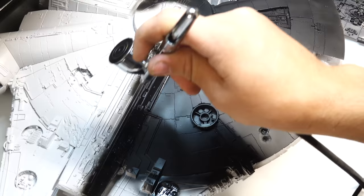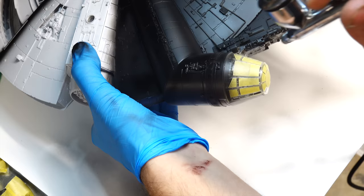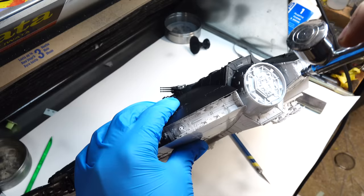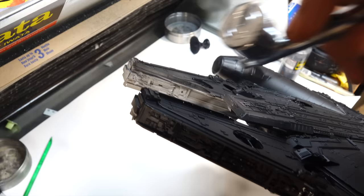So anything that had a little dust spot or uneven paint, I would sand off lightly and then repaint. It took me approximately an hour to prime this whole thing, as I have to make sure that every single part is sprayed, so I have to spray it from multiple different angles.